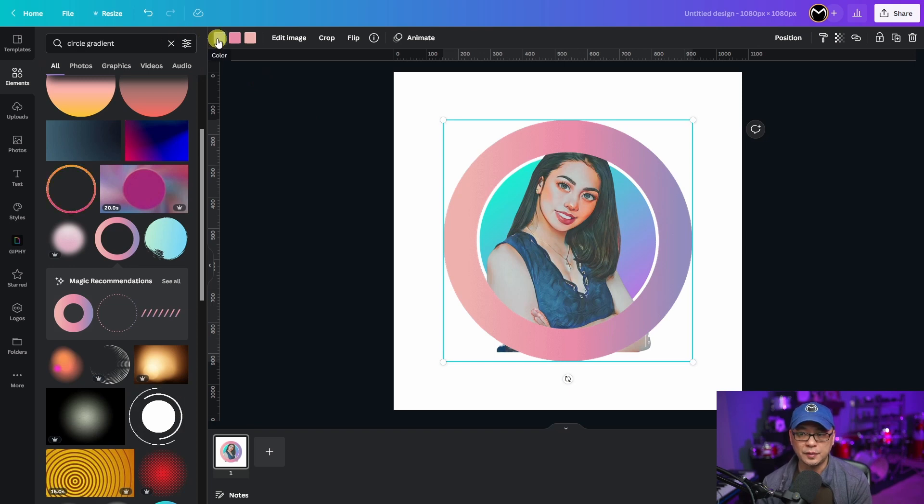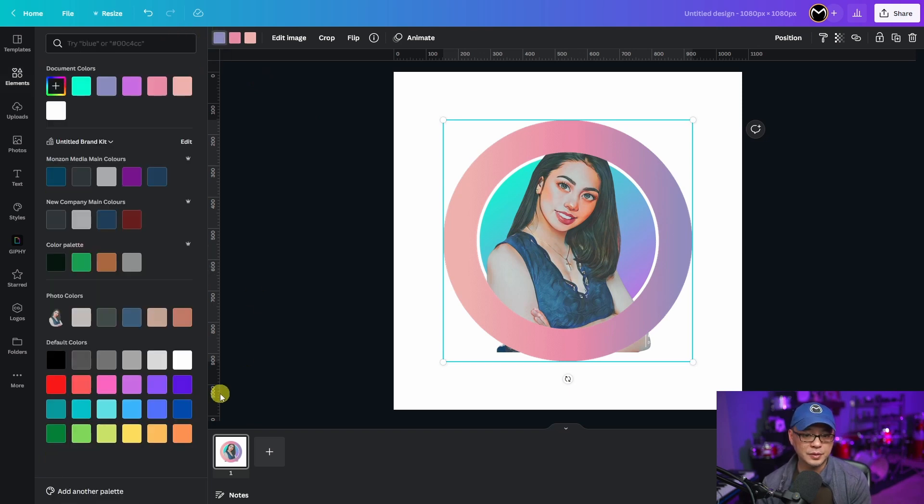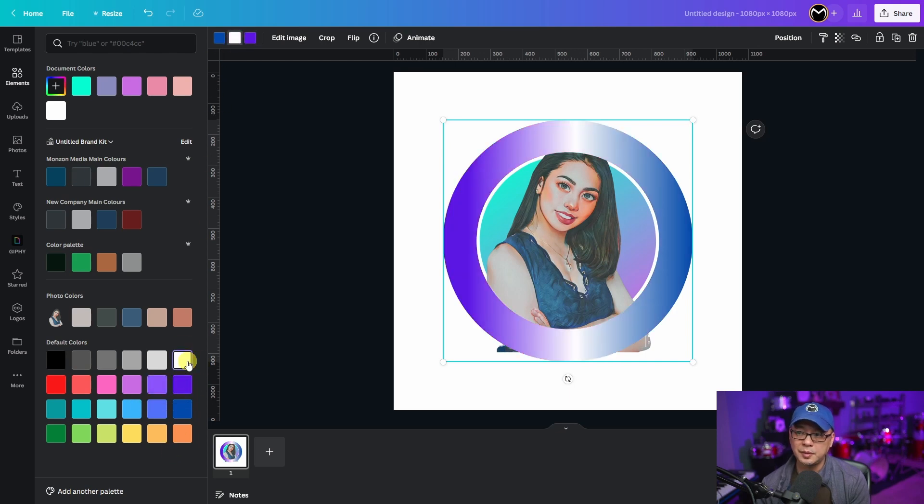And of course we're going to change the colors as well. Let's make this side blue, and we're going to make this side purple. And the middle — should we do white or yellow? I kind of like the white, so we'll go with white this time around.